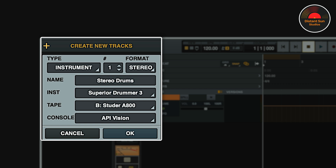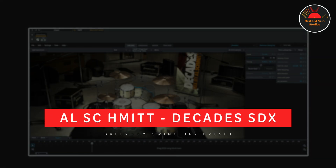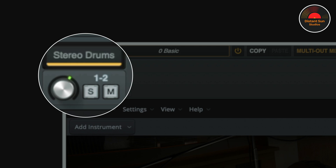The instrument is going to be Superior Drummer 3, and I also want to add the Studer tape and the API Vision channel strip. Superior Drummer has automatically opened up for me, and I'm using Al Schmidt's Ballroom Swing Dry preset from his Decades Expansion Pack. Everything you will need for VI Multi Outs, including all the required routing, is right here, so you'll never need to leave this window.